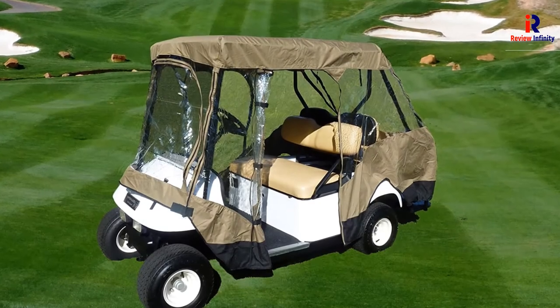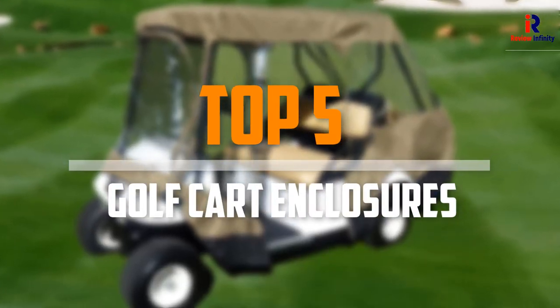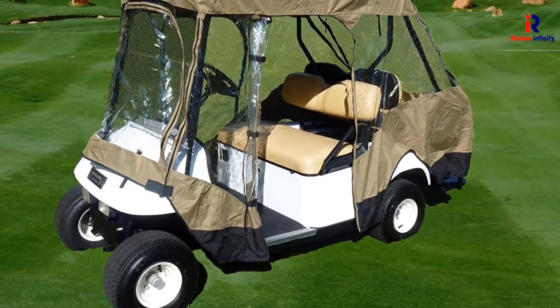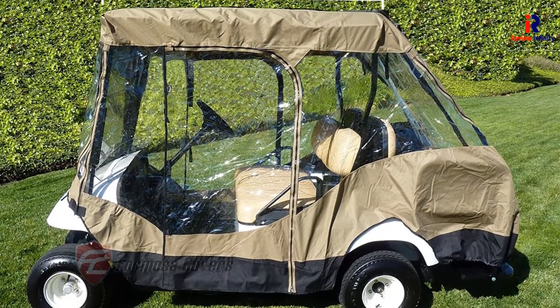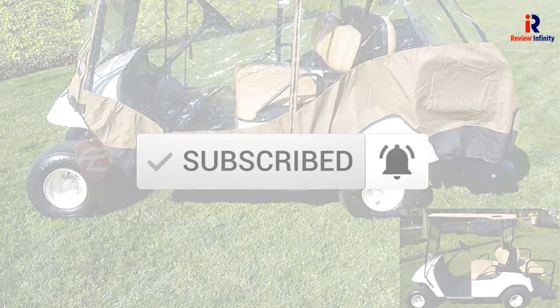Are you looking for the best golf cart enclosures in your budget? In today's video we break down the top 5 best golf cart enclosures that are available on the market. I made this list based on their price, quality, durability and more. To find out more information about these products, you can check out the description below and also make sure you subscribe for more reviews. Okay so let's get started with the video.